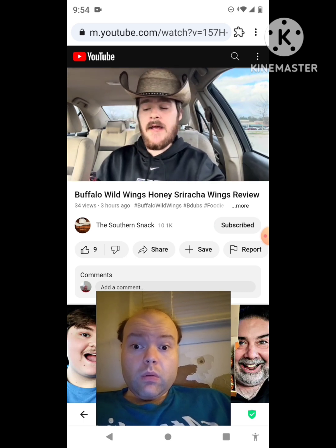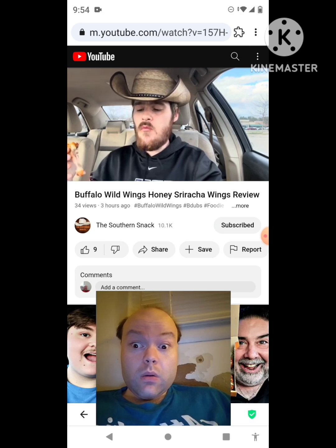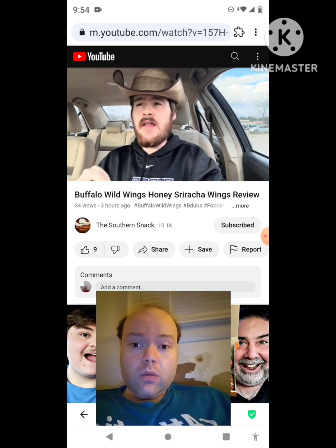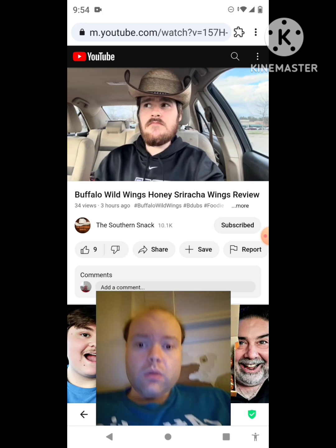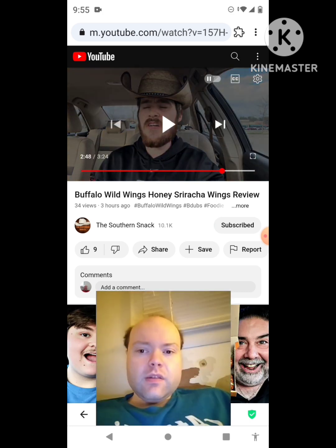For me, I think an eight is a proper rating, just because I want that sriracha to really be what hits me, and then the dash of sweetness from honey — not the other way around. So they did a good job. Can't complain, you know. Good old B-Dubs.